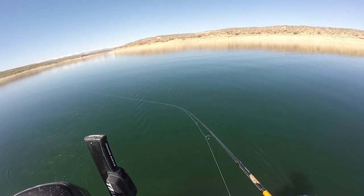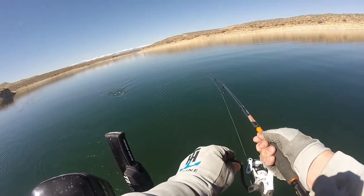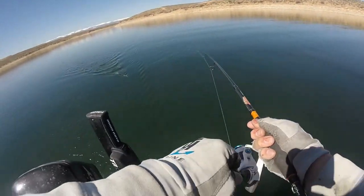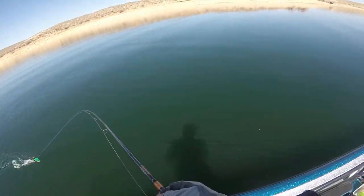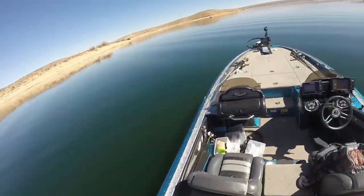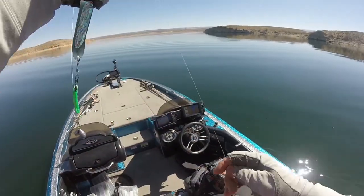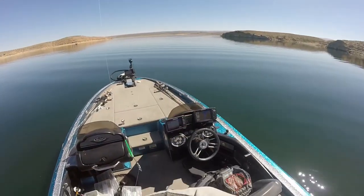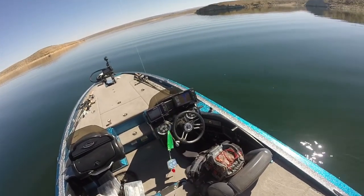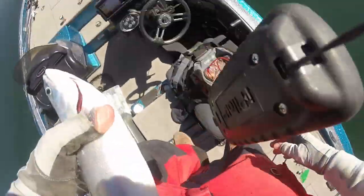Just exactly like it should. The longliner worked to a tee, and that fish is just following it in. And there's a nice one in the boat. Well, that took 10-15 minutes, I guess, so I think we should be pretty happy with that. That'll be a good eater.